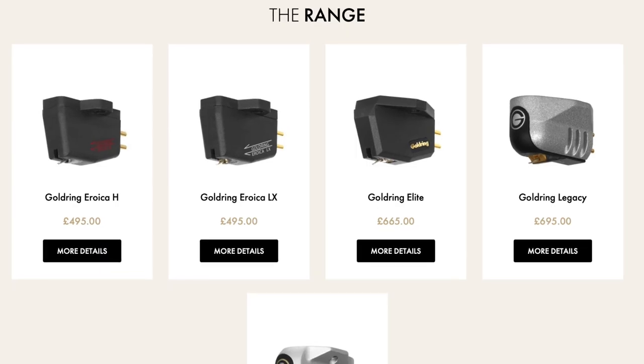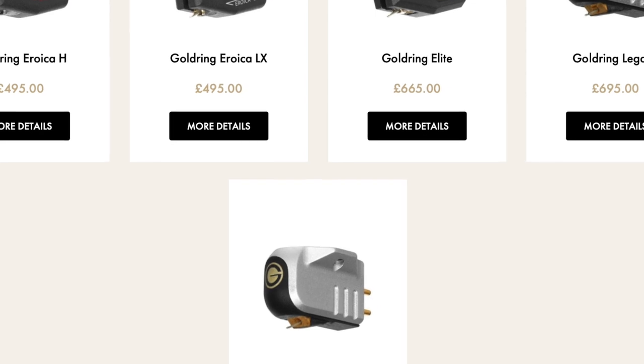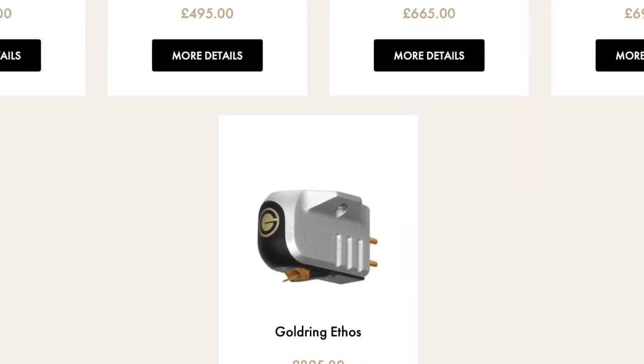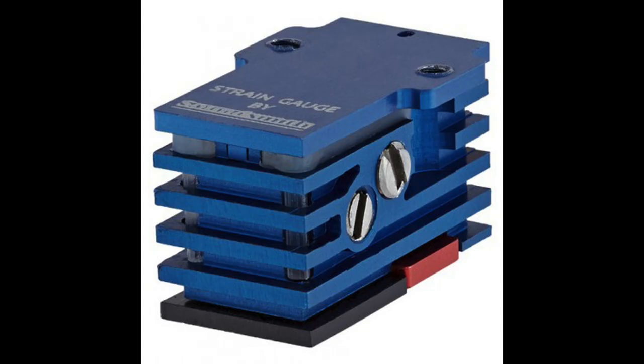This is a moving coil cartridge and it's Gold Ring's top of the range model. Before we go any further and before we look at the closer look section, I find it interesting that Gold Ring positions this cartridge as its top of the range model. It says a lot about the company and where it sees itself in terms of the end user. For some companies, when they reveal their best of the best, you tend to expect a monetary figure so high it needs oxygen to perform.